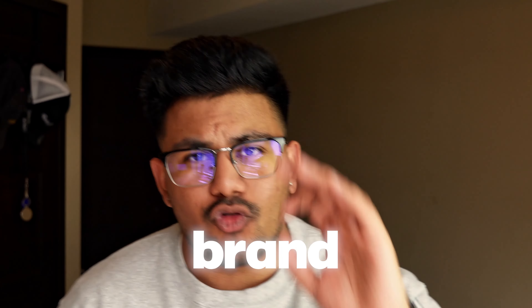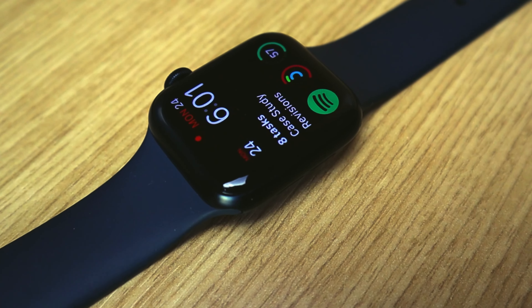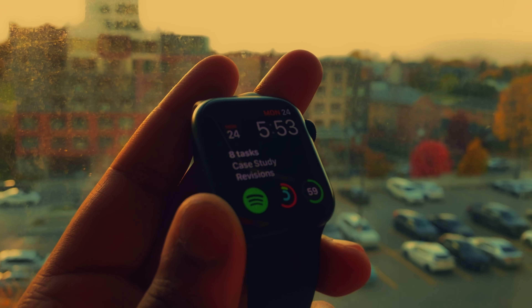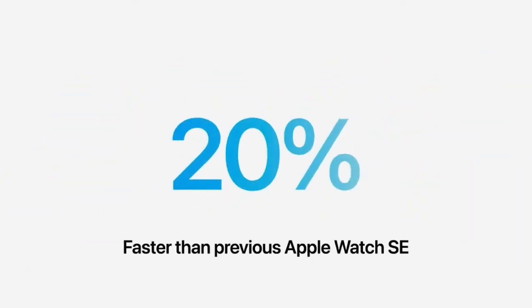This watch comes with the brand new S8 chip — the same one you can find in the Apple Watch Series 8. It's 20% faster than the previous chip, and when you compare that to something like the Series 3, which I'd been using as my everyday watch, it's a complete night-and-day difference. I'm coming from an Apple Watch Series 3, and though it gets the job done, it definitely shows its age — really bad. You can still do pretty much everything with it, just a lot slower. When I first got the SE, I was super surprised — the new chip felt instantly way faster, and I noticed it when opening apps, having a ton of things running in the background. It just made the watch so much easier to use. The S8 chip is legit.